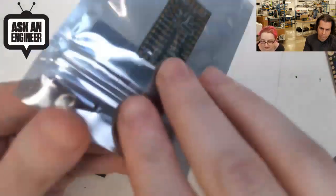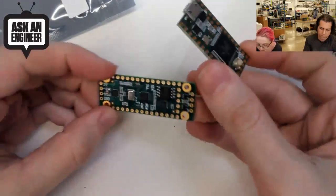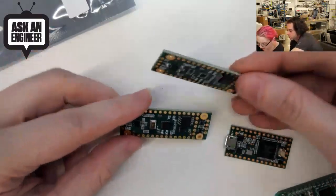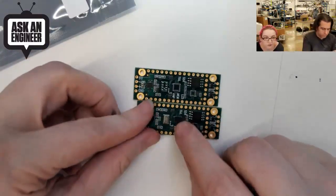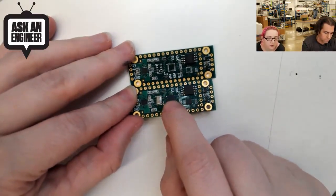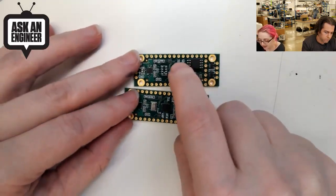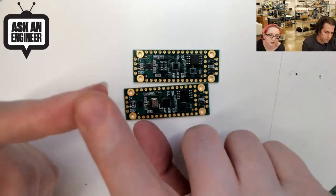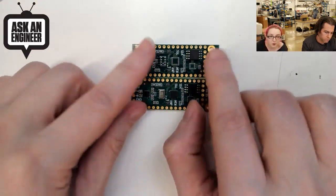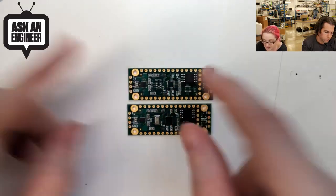So you get your Teensy 3.2, for example, and there are two versions. You would solder this on and there's this version that has chips in place — it has an accelerometer, magnetometer, gyroscope, temperature, barometric pressure, and altitude sensor. And this version doesn't have those sensors, so it's a lot less expensive because those are quite expensive sensors. If you want something with a lot of sensors on it, grab the first one; if you just want the other accessories, grab this one.